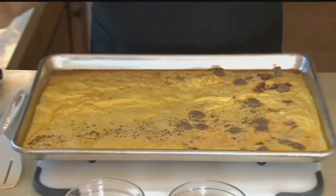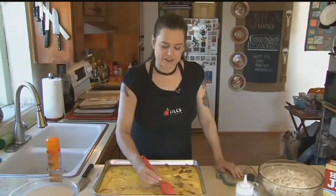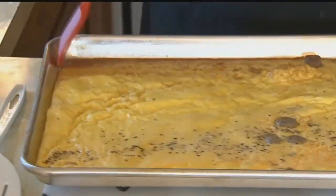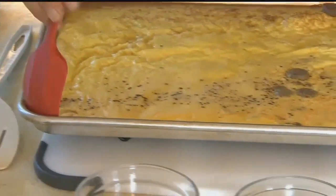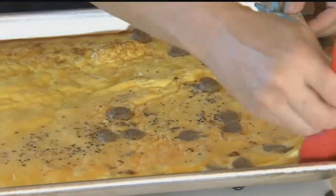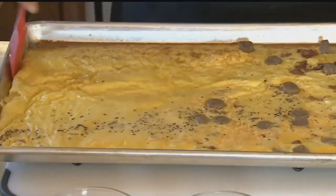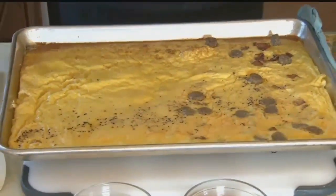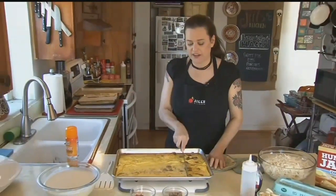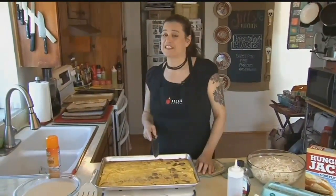Look how beautiful these eggs came out — nice and browned. And you can see they're super easy to get out; I'm just going to run my spatula across the edges. They're so light and fluffy. At this point you have a couple of options: you can pop the whole thing out, or you can cut it straight in the pan. Then you can either feed everyone now, or once you have it all cut into your portions, you can put it into a freezer bag and freeze it.